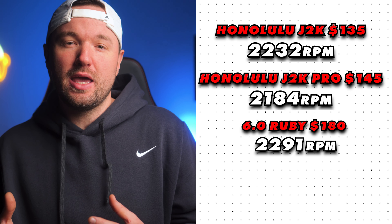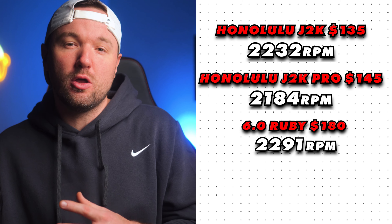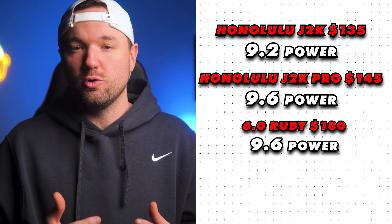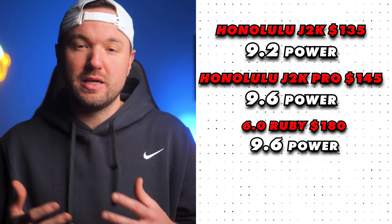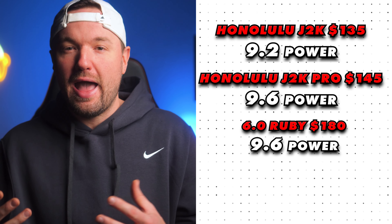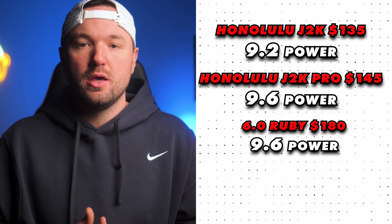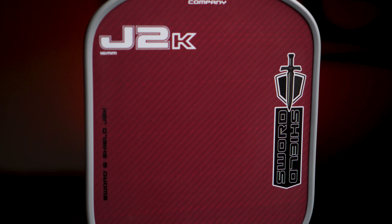Comparing that to the Ruby at 2291 RPM, the Ruby does have a higher stock spin rate, but not by much — and anything over 2000 RPM is top tier. Given the price difference with the J2K at $135 and the J2K Pro at $145 versus the Ruby at $180, I just don't see any need to spend more on the Ruby when you can get the same spin experience with the J2K, or a more powerful and poppy paddle at a lower price with the J2K Pro.